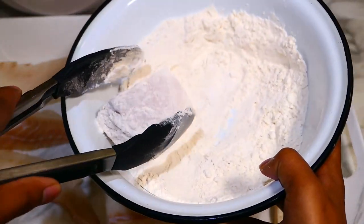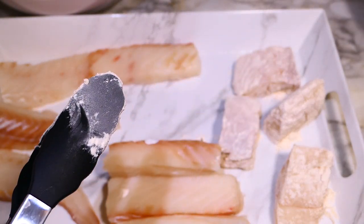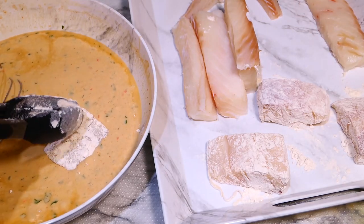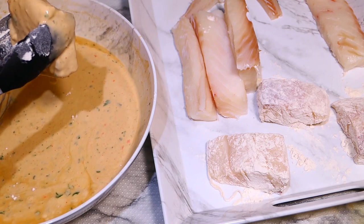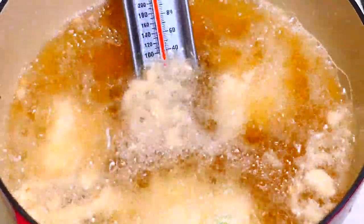To fry, roll the cod in some dry flour and set it on a tray. Now dip it in the batter and add it to the pot of hot oil that's been heated to 350 degrees Fahrenheit — that's just a little over medium heat.